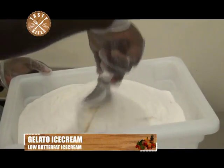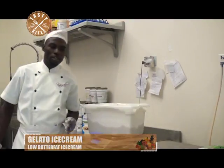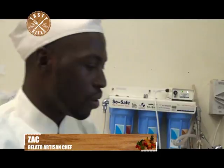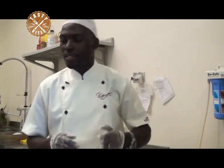Once we add that, we continue mixing these powders together. Now we are going to start our pasteurizing machine so that it can boil our milk. Because we just buy milk from the market, we don't know how safe it is, so that's why we first boil it — to kill germs and ensure we are dealing with safe milk.